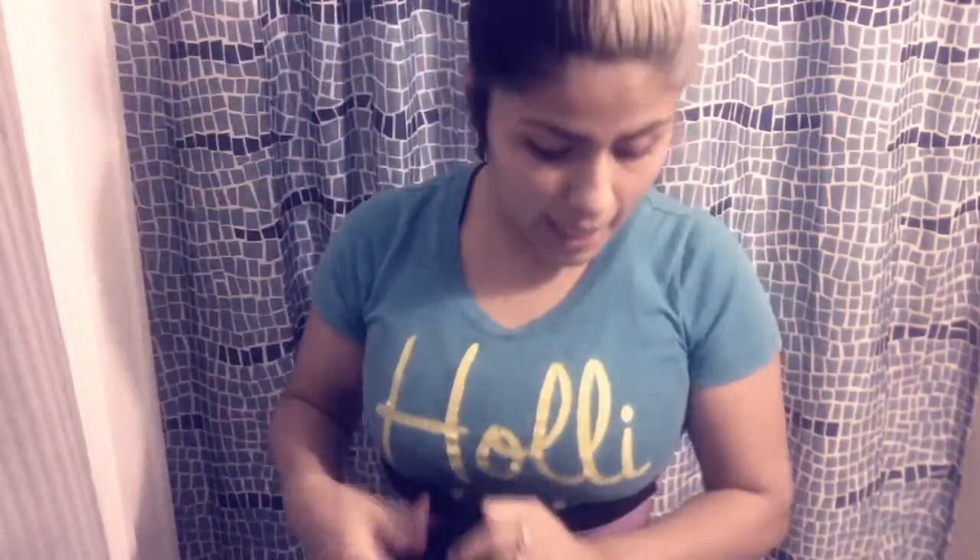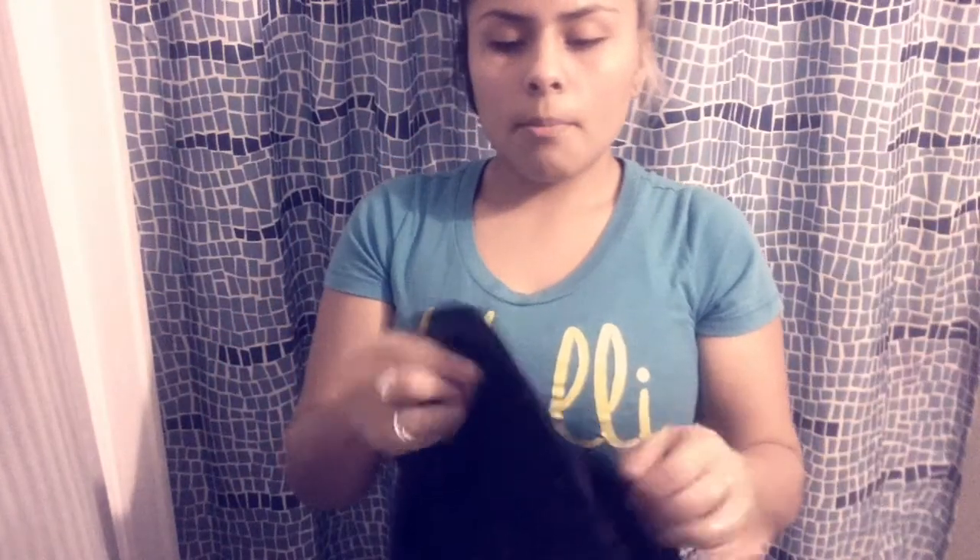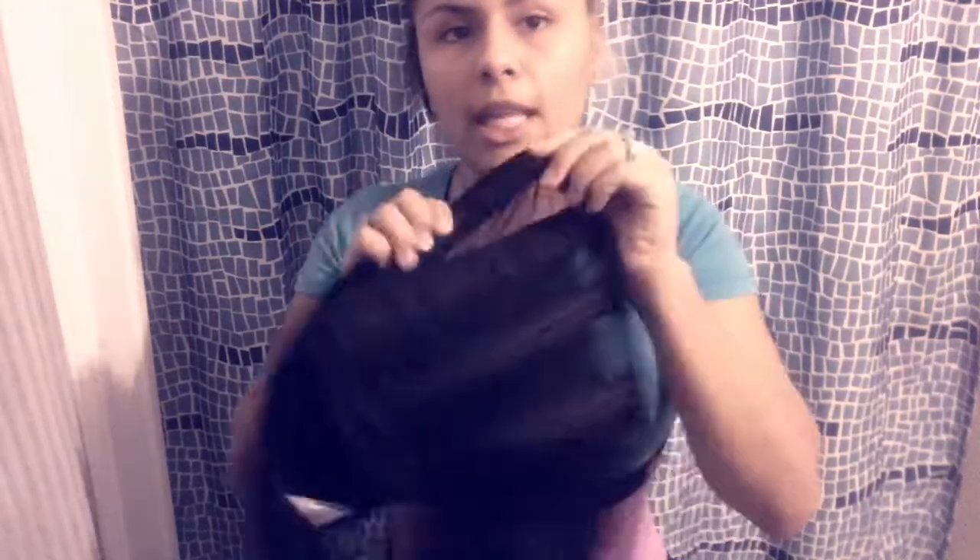I really wanted a new waist cincher because the one I have is already wearing out on me. These are like the new thing out there so I really wanted to try it and make a video for you guys. Sorry I'm bending down a lot. The difference is that the Walmart one is very thin and when you put it on it kind of pinches you where the steel boning is — it's comfortable at first but after a while it gets uncomfortable. It is very sturdy though, and I like that I can put it on as tight as I want.